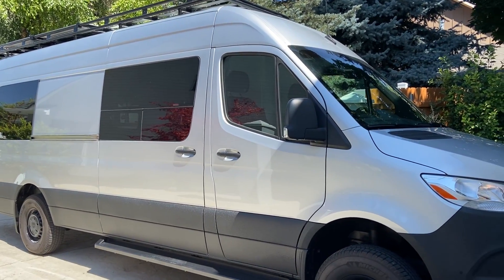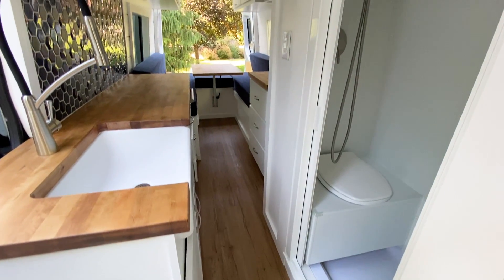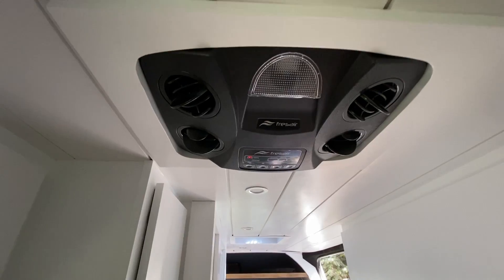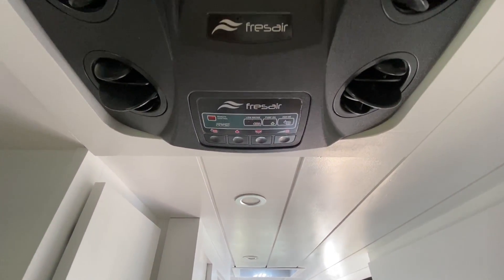Welcome to our latest van tour. This is a 2019 170 extended Mercedes Sprinter van with our beach house layout. If you want to get the floor plan, we will link our van layout guide down below where you can get all the dimensions and specs. Some of the features include 500 amp hours of battle-borne batteries, 400 watts of solar, a Luminous roof rack, a Fres Air 12-volt AC unit, and so much more. Come on in for the full tour.